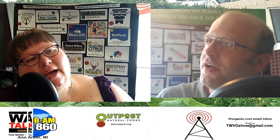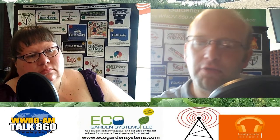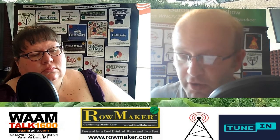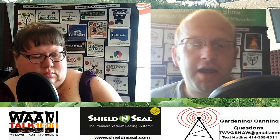Kevin, how do we find out more about you and your website? Everything is called Epic Gardening — the website, the daily 5-to-10 minute podcast, Instagram, YouTube, all of it. The only thing different is my book, which is called Field Guide to Urban Gardening, and that can be found on Amazon, my store, Barnes & Noble, or anywhere books are sold. Kevin, we greatly appreciate you taking time out of your day to join Holly and myself on the program and sharing your gardening wisdom with all of us.